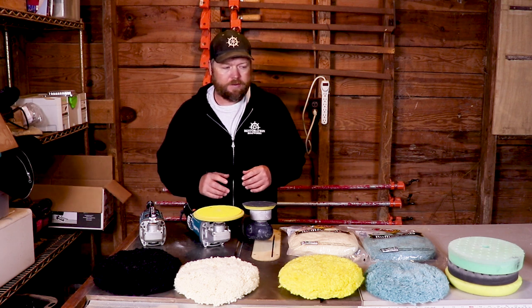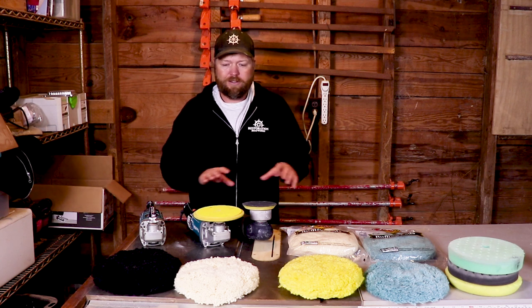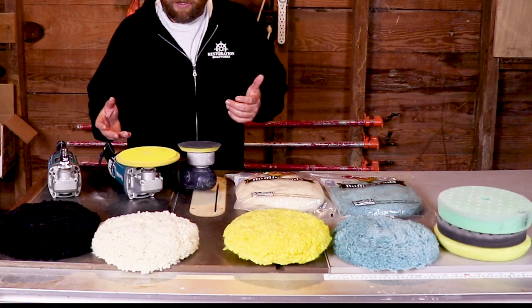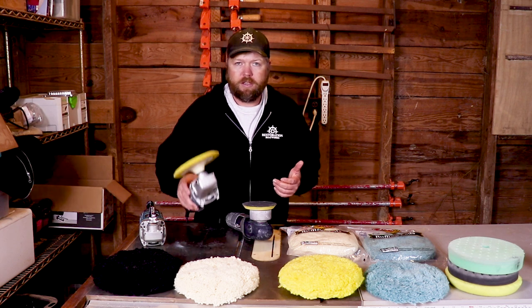That's what we're going to talk about today, because obviously there's a confusing assortment in front of me, but don't worry, you don't need everything that's here. I'm going to show you what you do need. First things first, all of these pads that we're looking at right here all fit an orbital polisher, like this Makita right here.